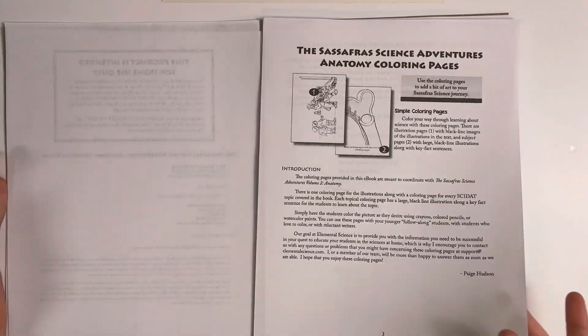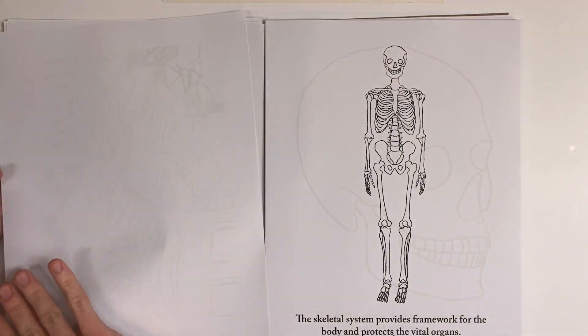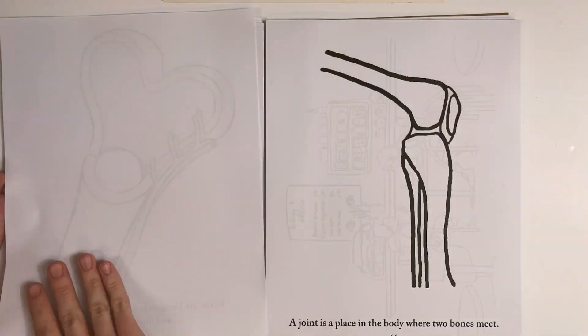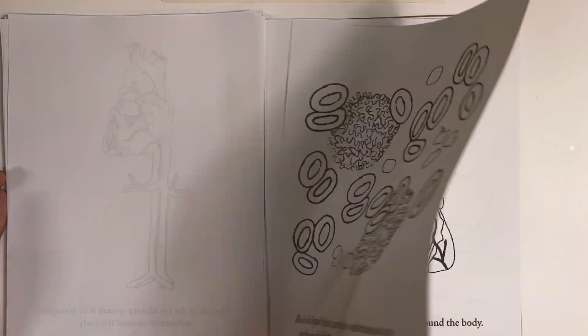Each one of our coloring page packs includes illustration pages with black line images of the illustrations from the novel, and subject pages that have large black line illustrations along with key facts. This is a great way for your youngest student to tag along or to add a bit of art to your Sassafras science journey.